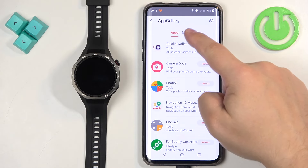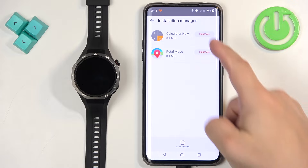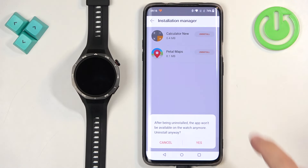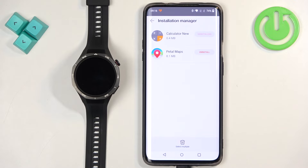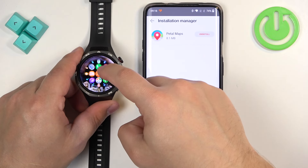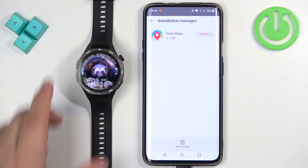In the App Gallery tap on Manager, then Installation Manager, and here we have the list of apps installed on our watch. We can tap on Uninstall, then Yes to remove the app, and it should be gone from our watch — the icon is gone.